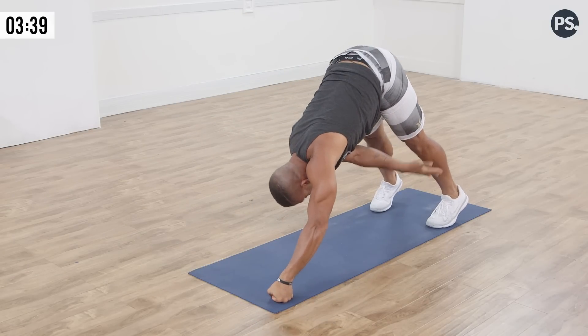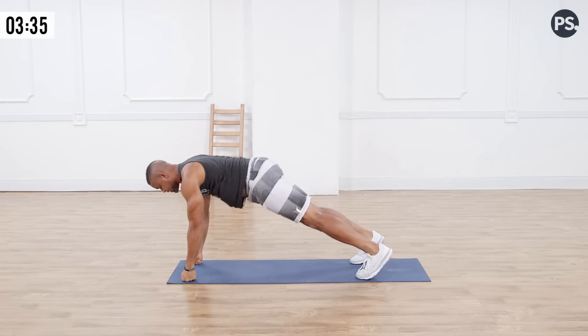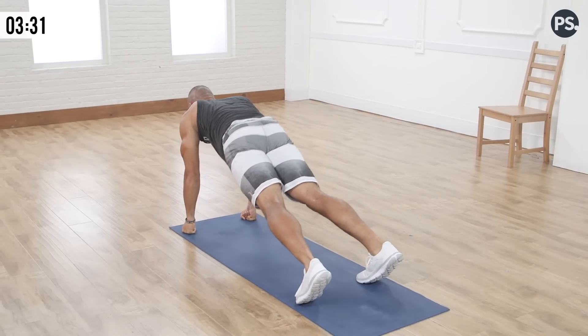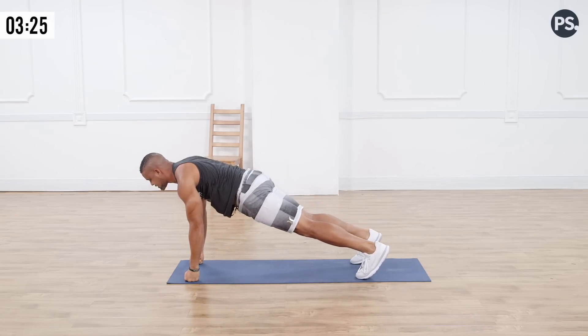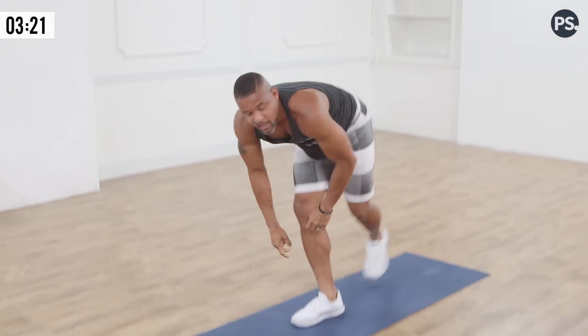Give me a few more. Breathe through — you're probably shaking right now but it's all good. Four, exhale, bring the butt down, tuck the hips under. Three, exhale, tuck the hips under. Two, exhale, tuck the hips under. And one. There you go.